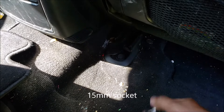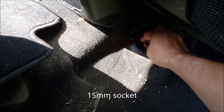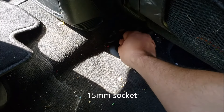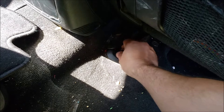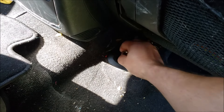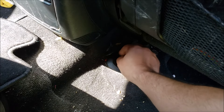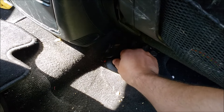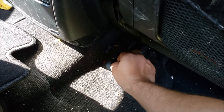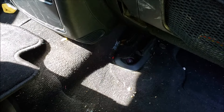Okay guys, so it's 15 millimeters there. Basically just unscrew them and wait for the next step. I gotta take out four of these.